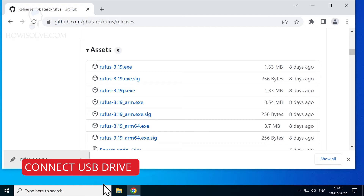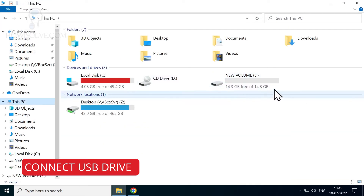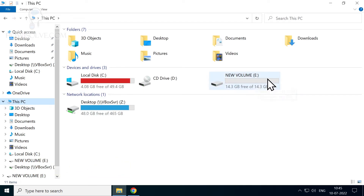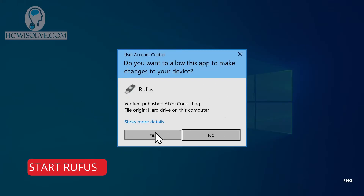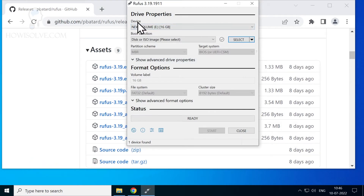Once the exe file has been downloaded, make sure you have connected a USB pen drive to your computer. Open the downloaded file — it will ask for administrative privileges, click yes. It will automatically detect the pen drive. Make sure this is the correct drive because this drive will be completely erased. If your pen drive has important data, take a backup before proceeding.